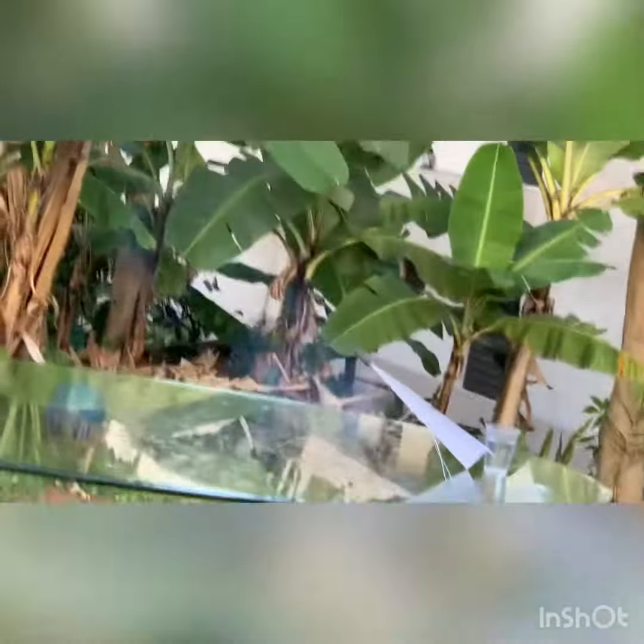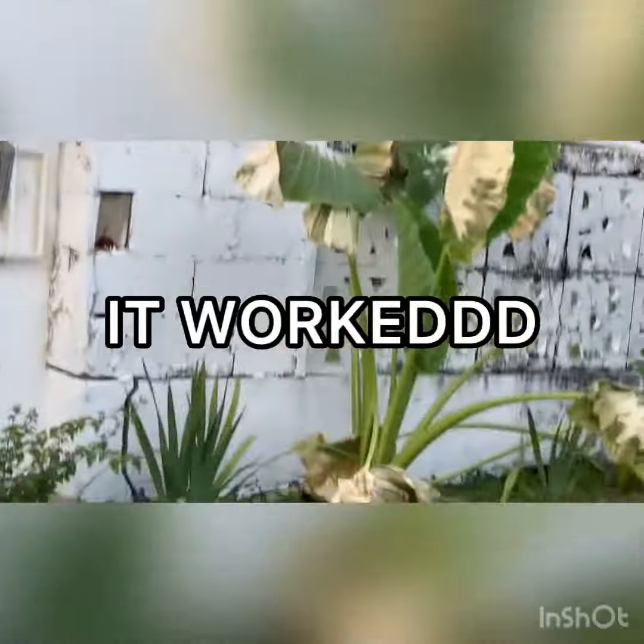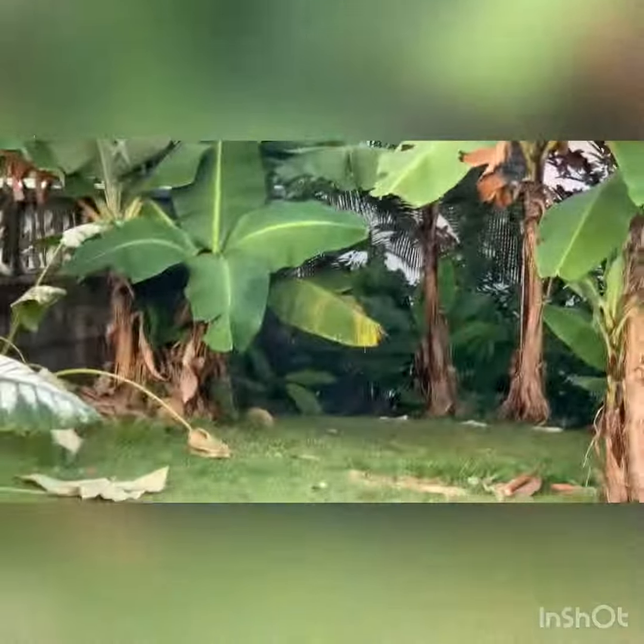And here we go. Three, two, one, blast off. Success! Did you record it? Yes, I got it on camera. Let's see it.